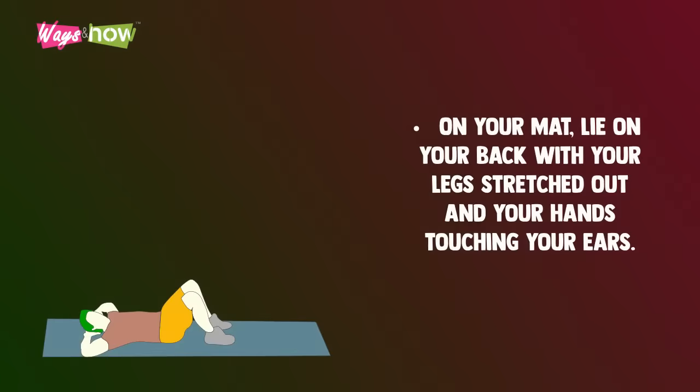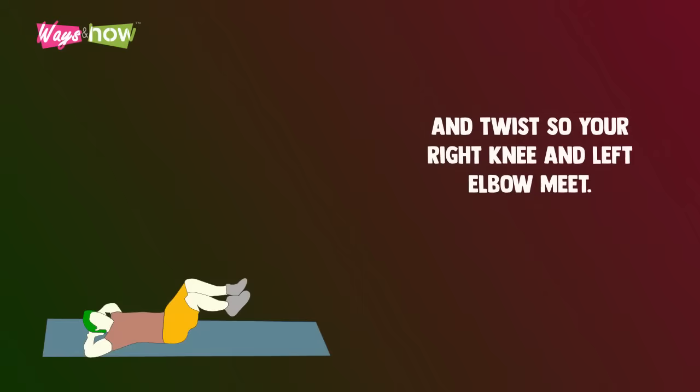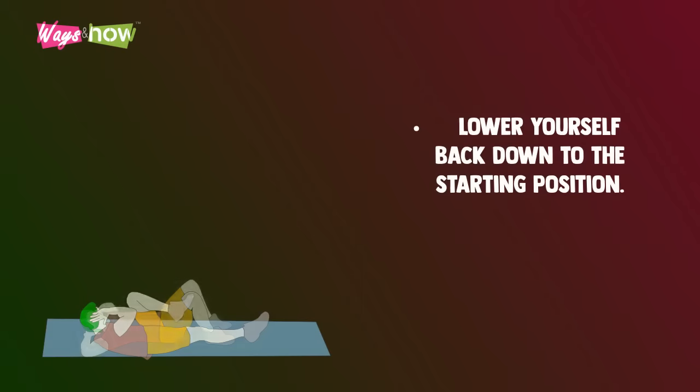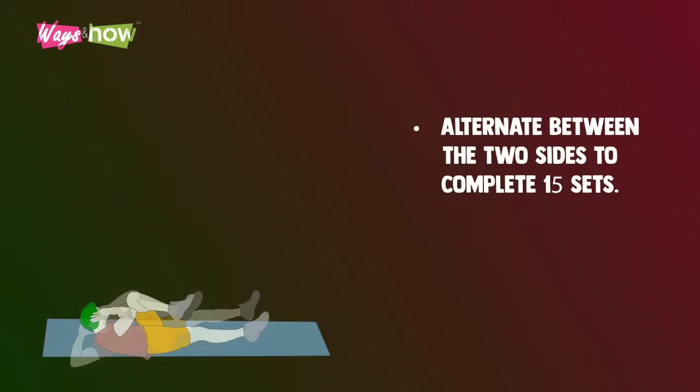Bicycle crunches. On your mat, lie on your back with your legs stretched out and your hands touching your ears. Raise your right knee towards your chest; simultaneously lift your upper body up and twist so your right knee and left elbow meet. Lower yourself back down to the starting position. Do the same with the left knee and the right elbow, alternating between the two sides to complete 15 sets.